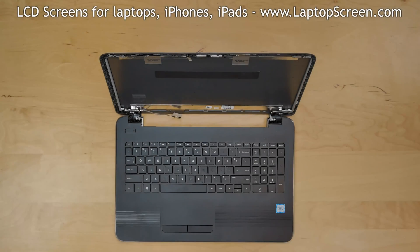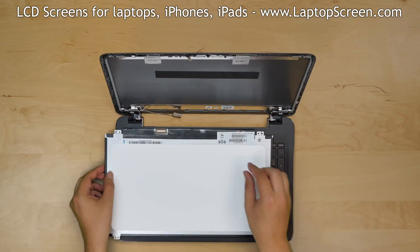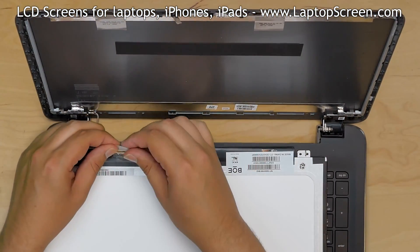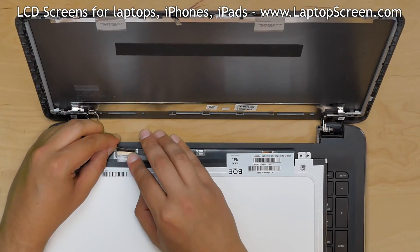At this point, the new LCD can be installed. Take the new LCD screen and place it on the keyboard. Using both hands, reconnect the video cable and secure it with clear tape.